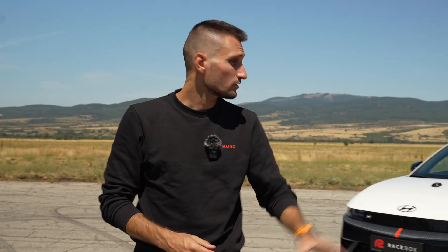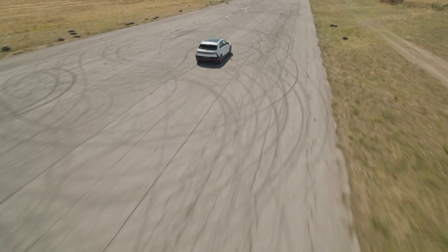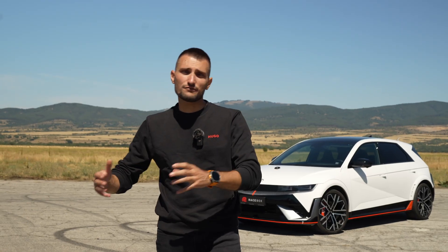Hi guys, it's Vasil from Racebox and today by popular demand we have our first EV here on the channel. I'm talking about this Hyundai IONIQ 5N. We are going to take it to the drag strip and see why everyone likes it so much and if it is so fun to drive as everybody says.